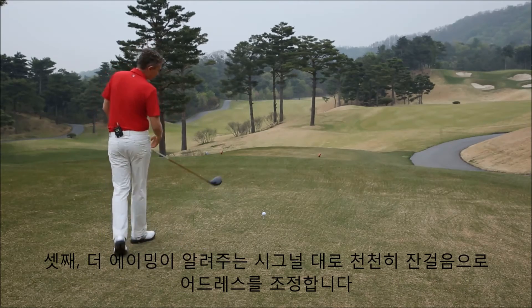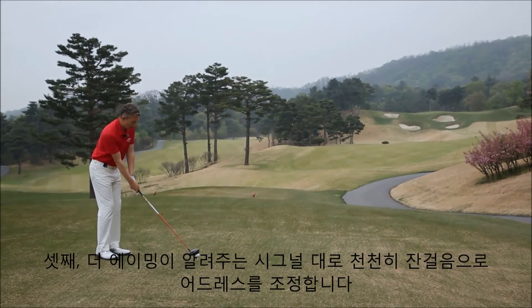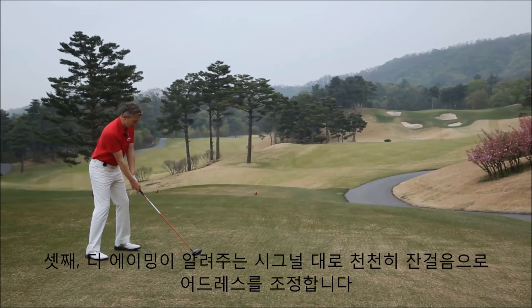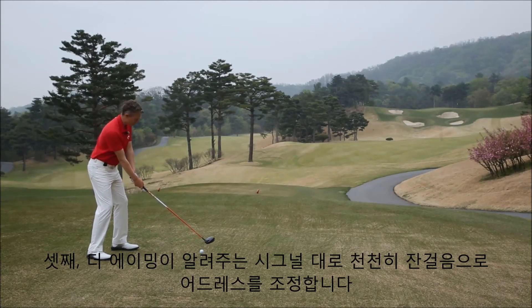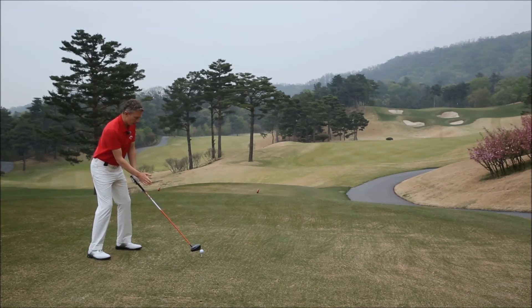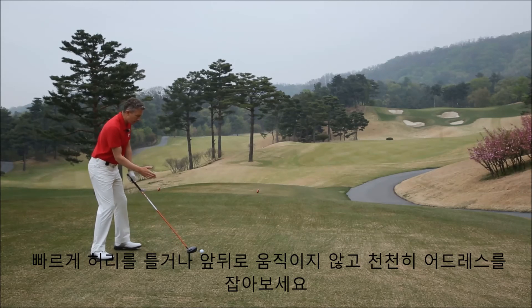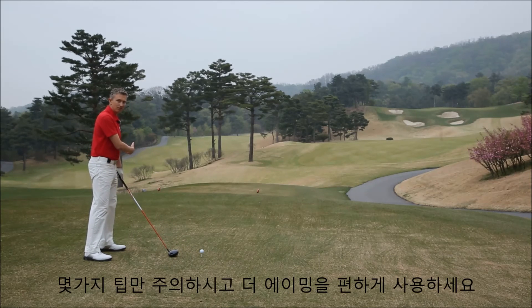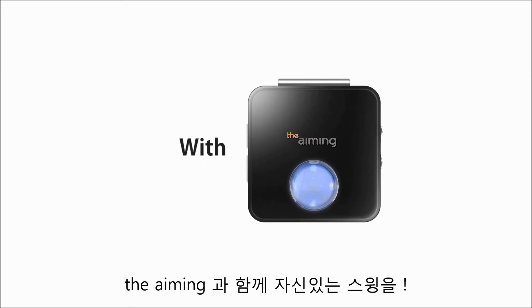As we're walking into the ball, the device gives us feedback of where we're aligned. That high-pitched sound is telling me I'm to the right side of the target. What we want to do is move our feet slowly to the left until the device gives us feedback that we're aligned correctly to the target. It's slow, small movements until we're aligned correctly, rather than big, fast movements. Just a couple of small points to consider when using the aiming device: slow, small movements.